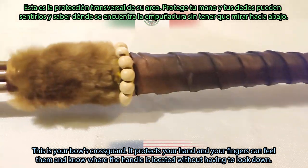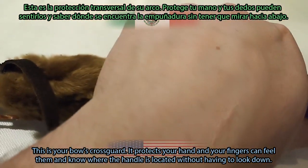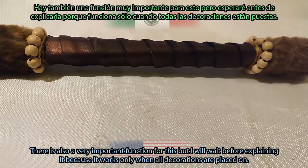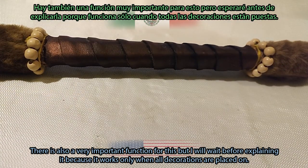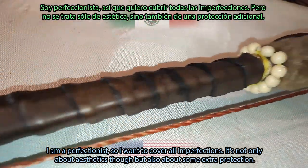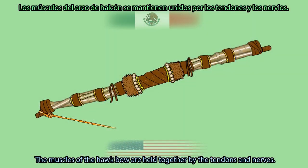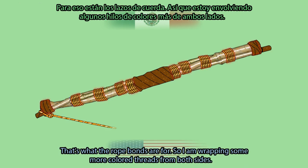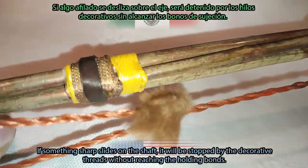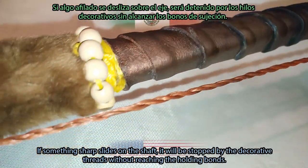This is your bow's cross guard. It protects your hand, and your fingers can feel it to know where the handle is located without having to look down. There is also a very important function for it, but I will wait before explaining it because it works only when all decorations are placed on. I'm a perfectionist so I want to cover all imperfections — not only for aesthetics but also for some extra protection. So I'm wrapping some more colored threads from both sides. If something sharp slides on the shaft, it will be stopped by the decorative threads without reaching the holding bonds.